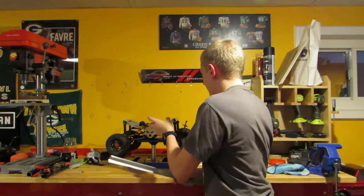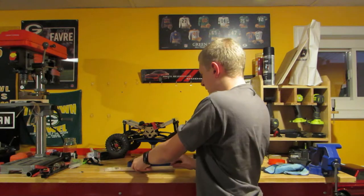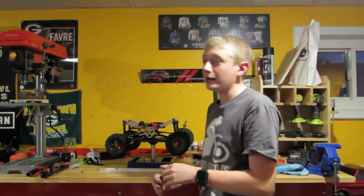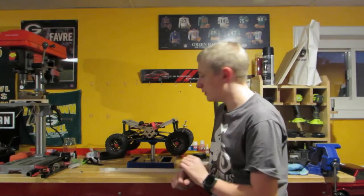A little while back I posted a video on this truck. This is my Red Cat Racing Everest 10, and it was about all the upgrades on it. And since then, there has been another very, very major suspension-based upgrade, if you haven't noticed yet.